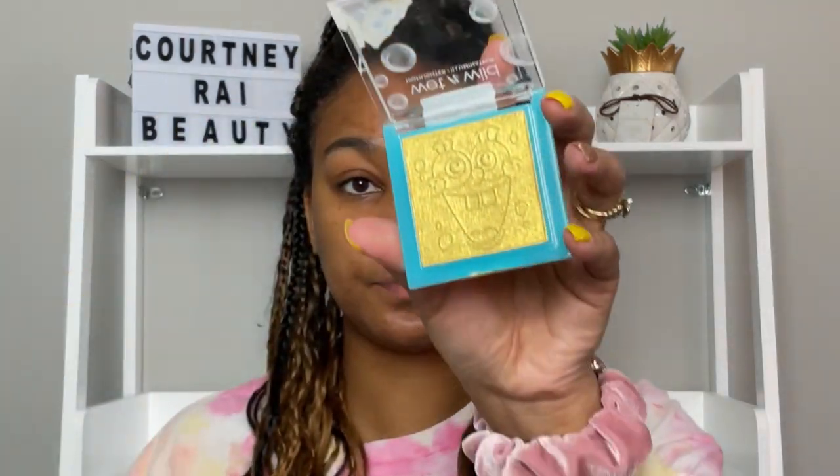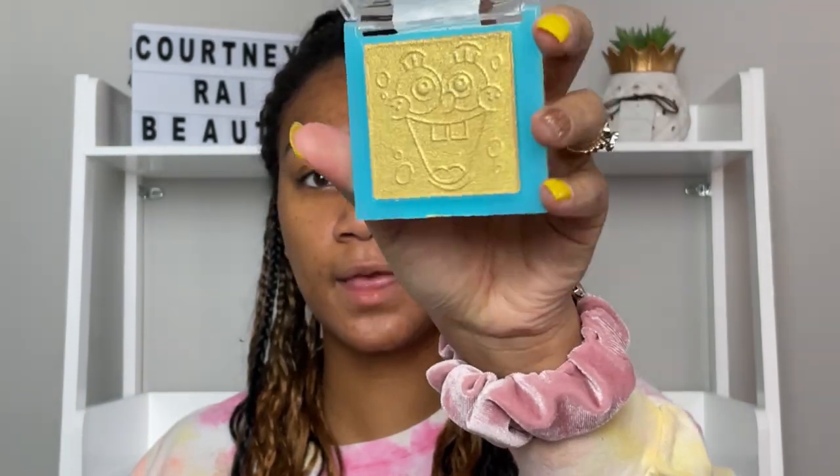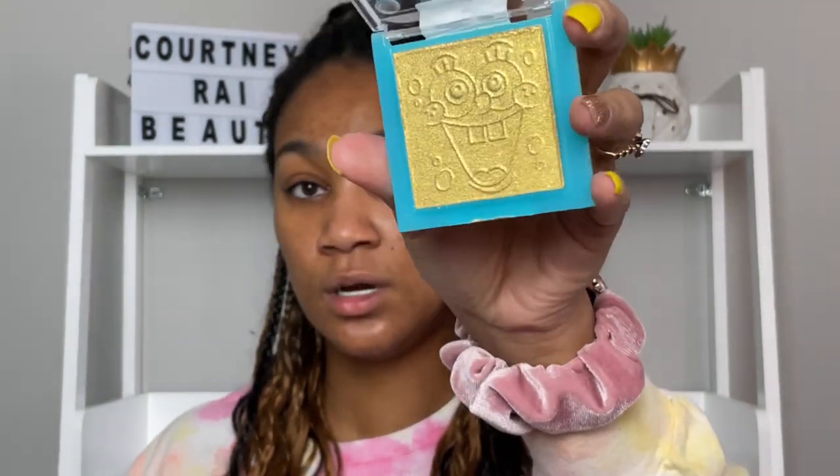As I'm trying to open this, let me tell y'all — as soon as I saw this I automatically knew that this was a complete and absolute dupe for the Fenty Trophy Wife highlighter. The packaging is super super pretty, has his face on it, and it is like their Mega Glow traditional highlighter. It's a perfect addition to the collection of highlighters because if you have any of their other highlighters, you already know they compete with high-end.